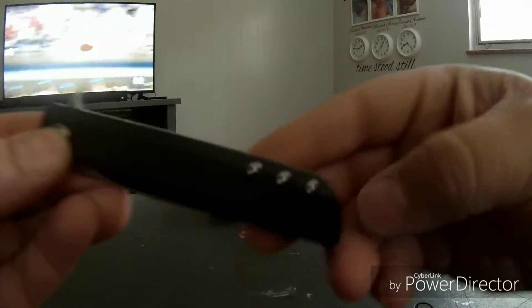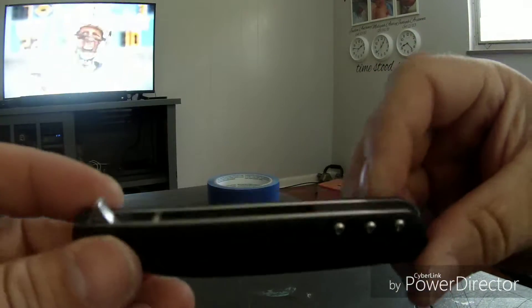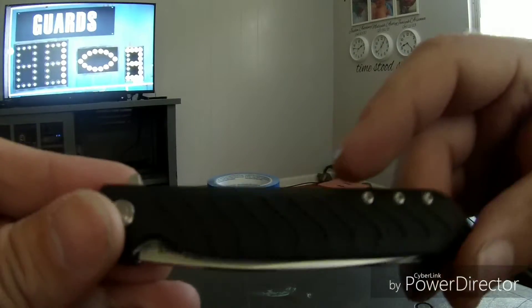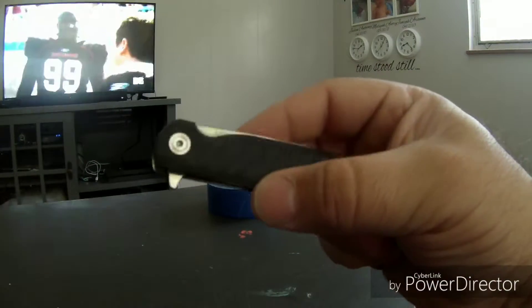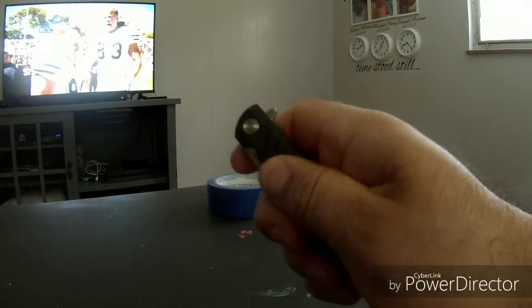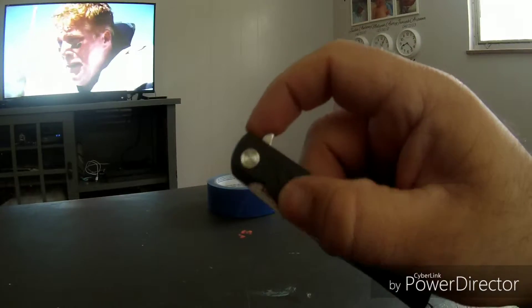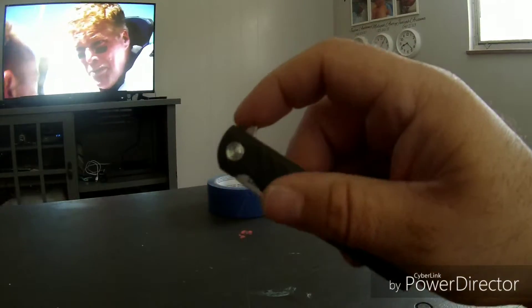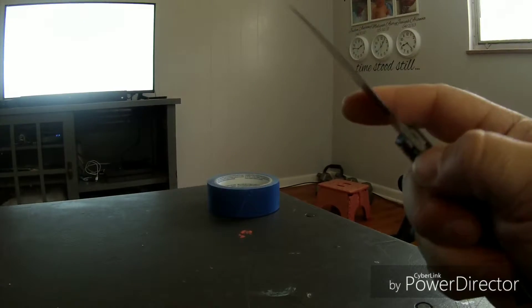I'm trying to do this video before my kids get home from school. I was looking for a new knife and I saw this — it cost me about $27.30 total out the door. I looked on Blade HQ and theirs was $40, then it went down to $30. Sorry, my hand is trembling a bit and getting tired, but as you can see I just love the way it flicks so smoothly.